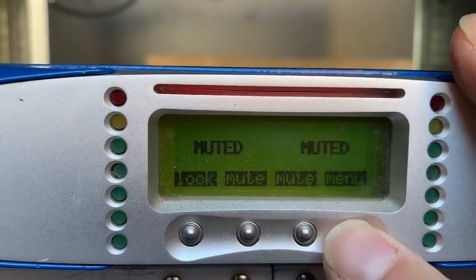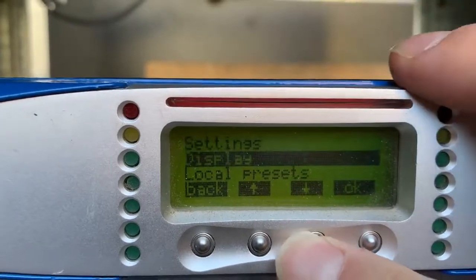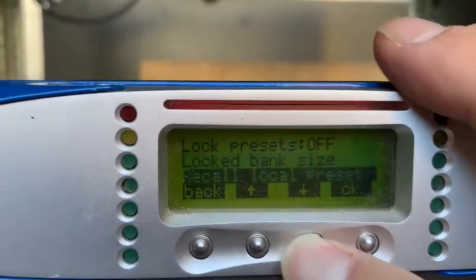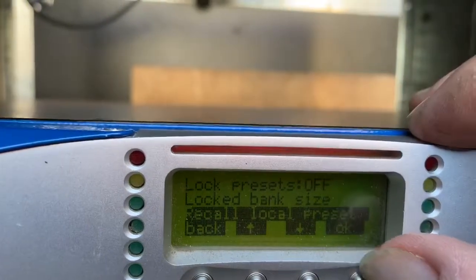Go to the menu, scroll down to Local Presets, Enter, scroll down to Recall Local Presets, Enter.